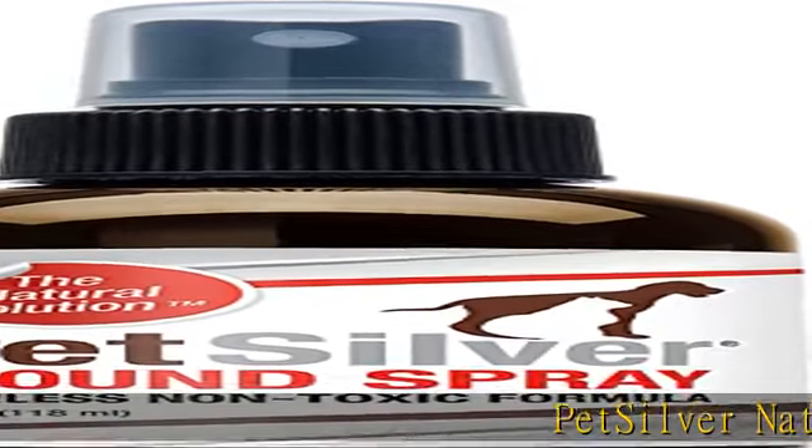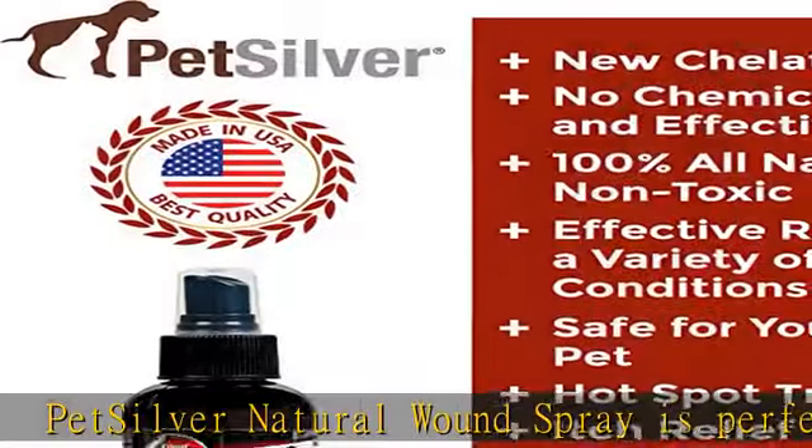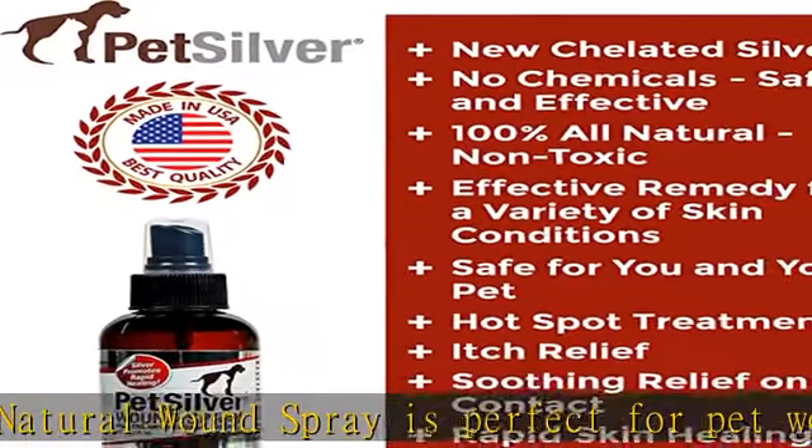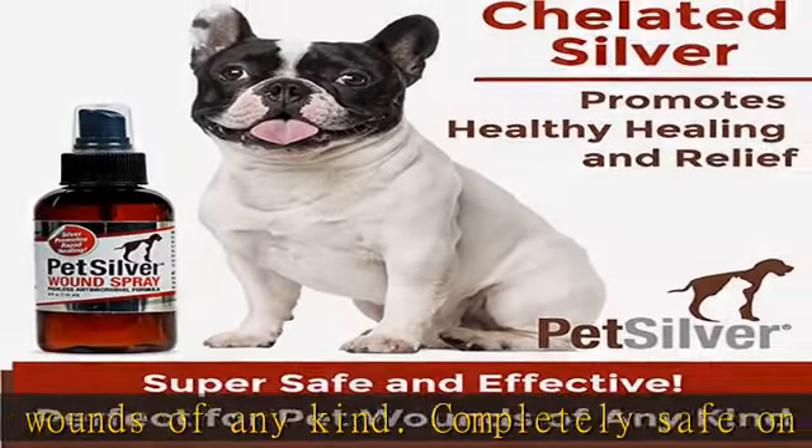Pet Silver Natural Wound Spray is perfect for pet wounds of any kind. Completely safe on all types of animal skin. If your poor kitty just has to lick that hurt spot, there's no need to worry about them getting a little of this spray in their mouth.